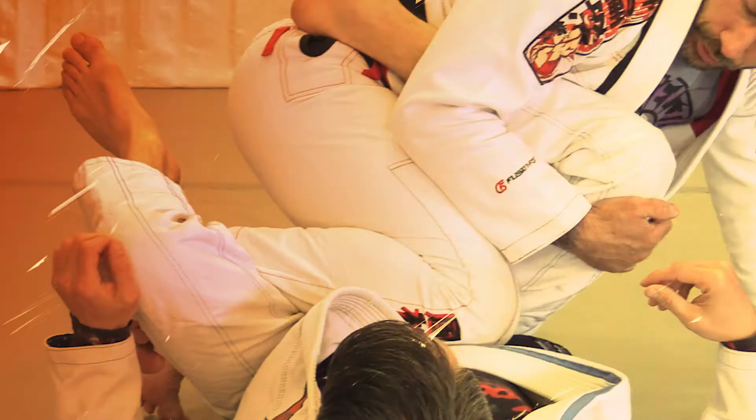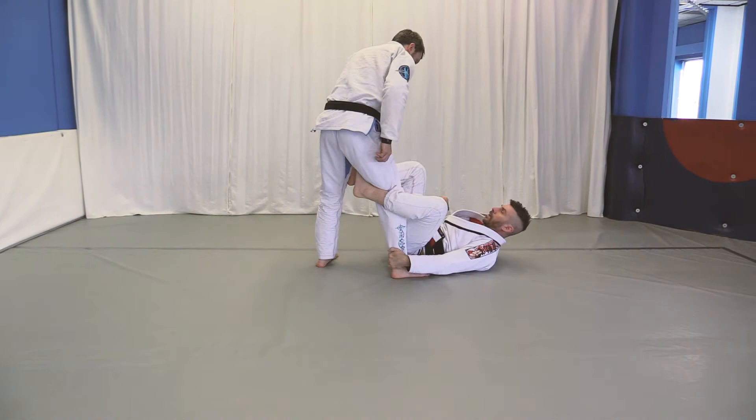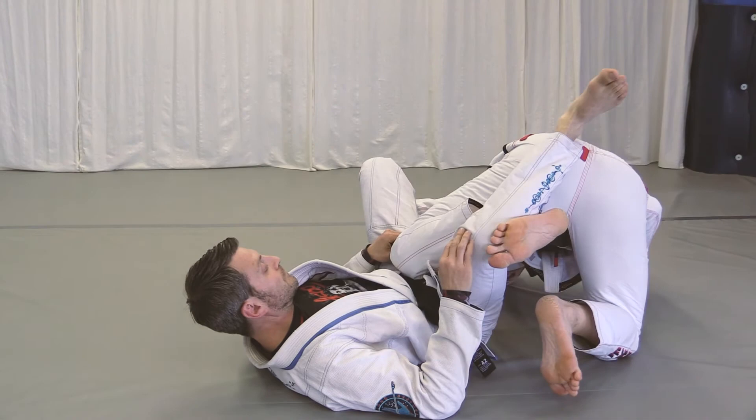From the de la Riva, grab the heel, grab the belt, push it to the side, and go right into the berimbolo. When I do the berimbolo I like to bring my knee up right here, control, switch, grab the pants down to my knee, then short step, redirect the hips, collar, collar, and pass.